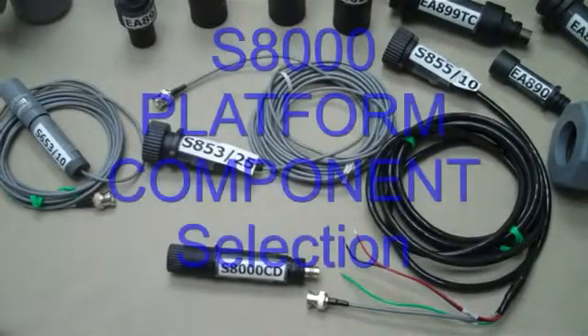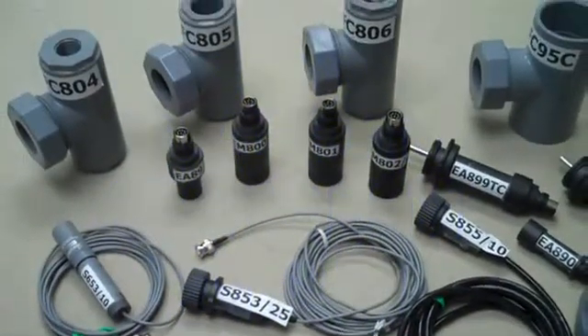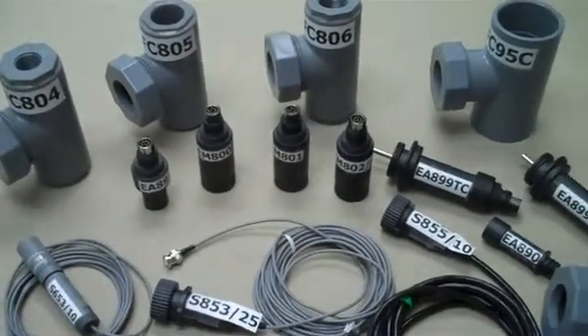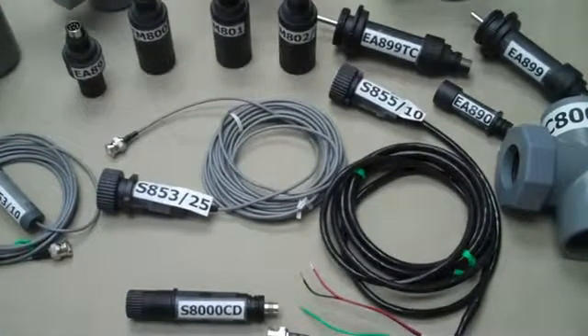The S8000 platform will change how you measure water quality. In a previous video, we highlighted the benefits of this platform. If you've not viewed the introduction, I would encourage you to select the video entitled S8000 System Introduction. Join me now as we learn how to select the right components for your application.